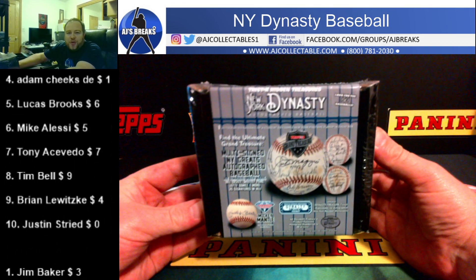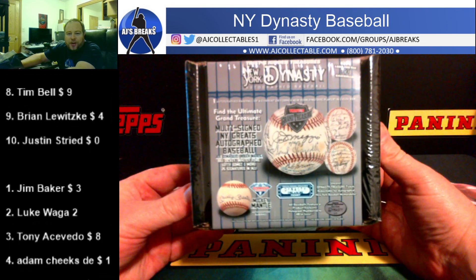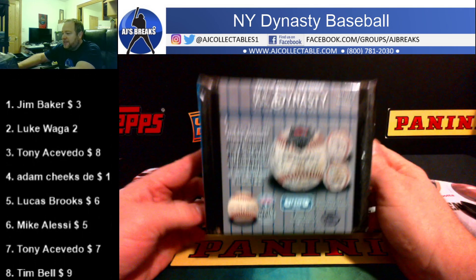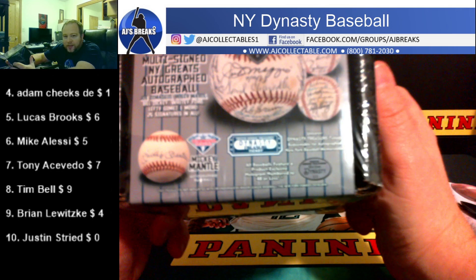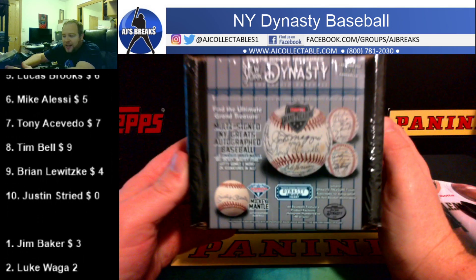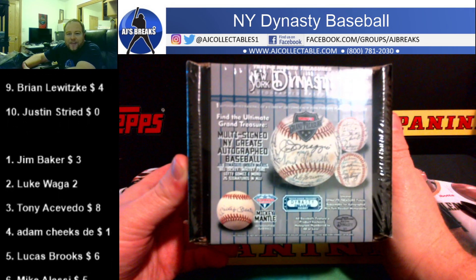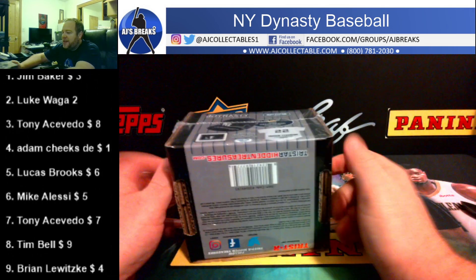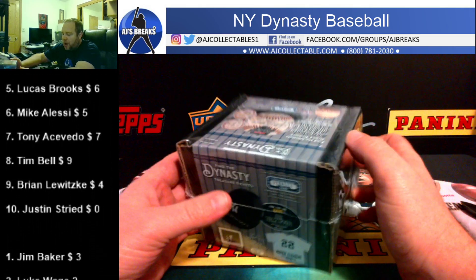Thanks everyone for the fill. We got a New York Dynasty Baseball — it's a serial number, or a baseball number. Each of these are numbered. At least all the ones I've seen have been numbered. Like one of one would be pretty nasty. 24 of 99. 10 of 15. All different numbers. Usually I think it depends on what inscription they use — that's how they number it.